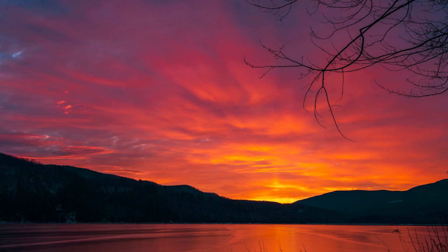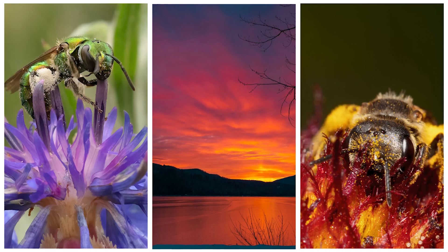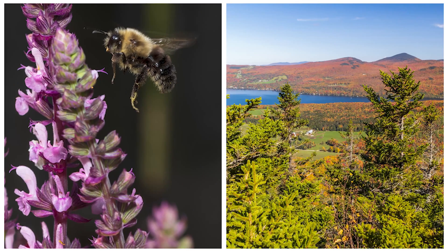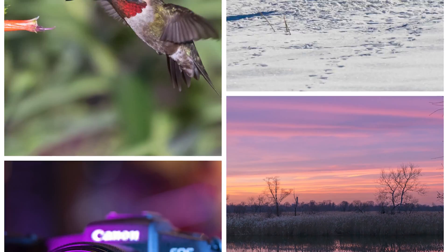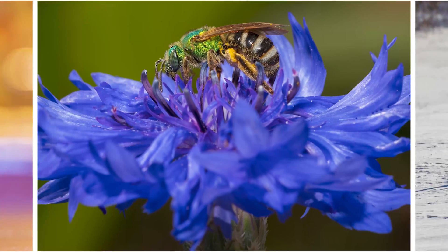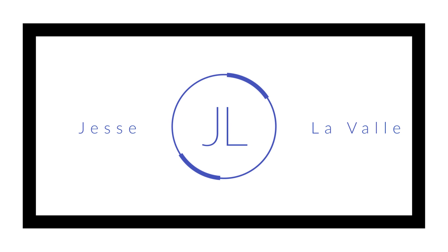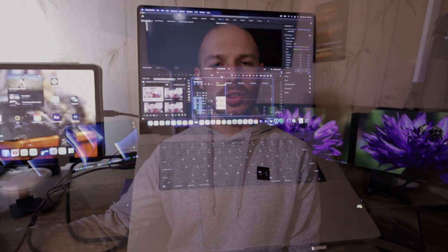Hey guys, my name is Jesse LaValle. Welcome to Photon Photography NJ. In today's video, we're going to be talking about what it's like to edit Canon R6 footage with the new MacBook Pro 16-inch laptop.